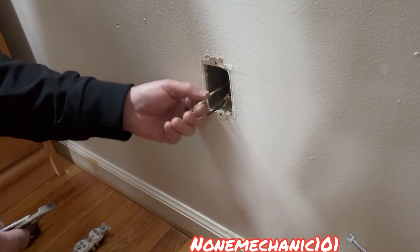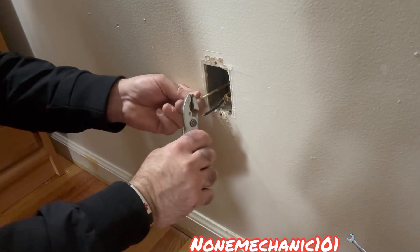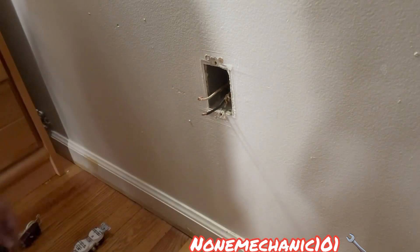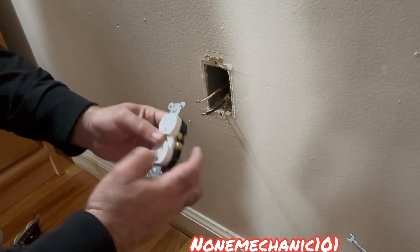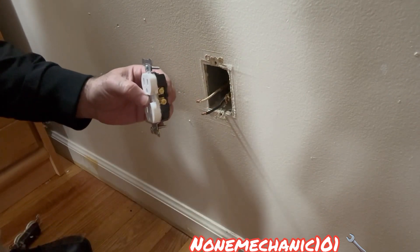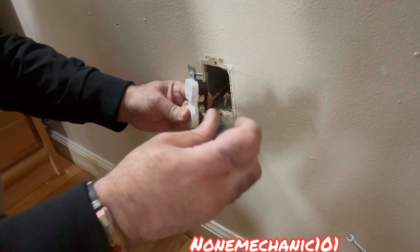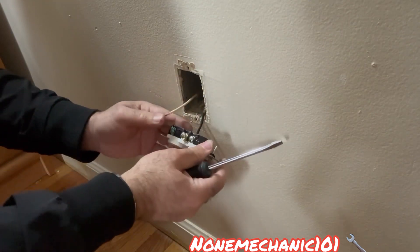Now that we have cut them, what we want to do is make a little loop on them. The white one, which is the neutral, goes in the silver terminal, and the black one is going to go on the gold. So as you're turning the screw this way, you want the loop oriented the same way the screw is turning. We'll put that in there and do the same thing with the other wire.